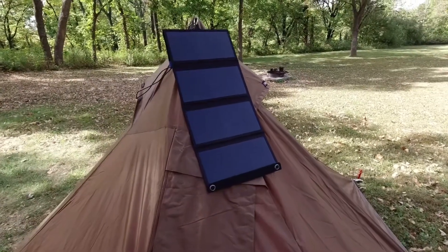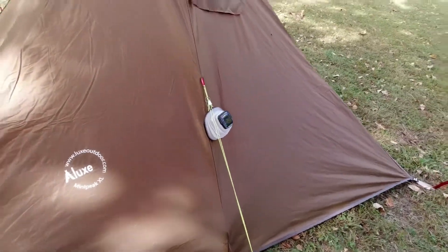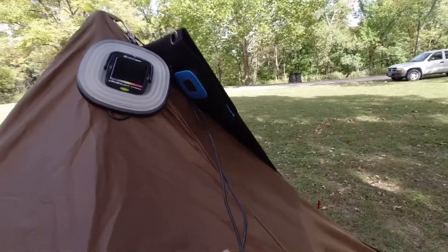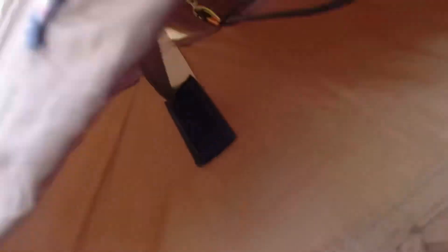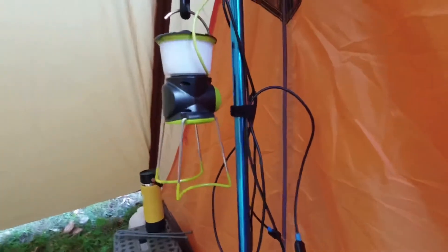I don't know if that's working well for my solar setup, but I do have my Big Blue Solar 28-watt panel set up, and I've got that wired in through one of the vents. I've also got a Goal Zero Crush Light Chroma there, and another Crush Light Chroma up here. I run extension cords in through the vent.